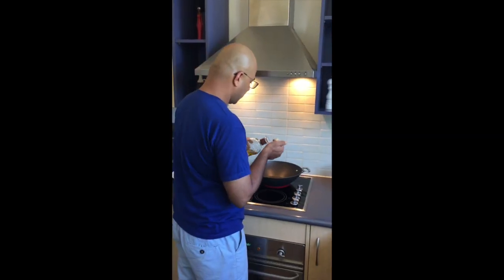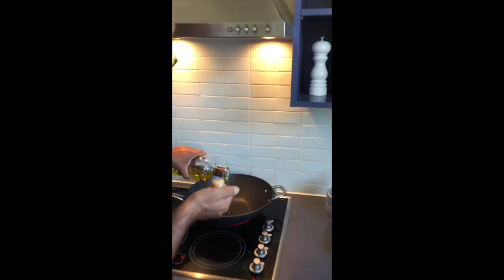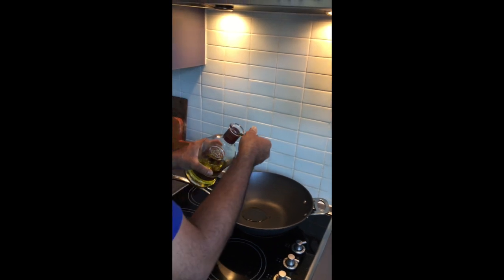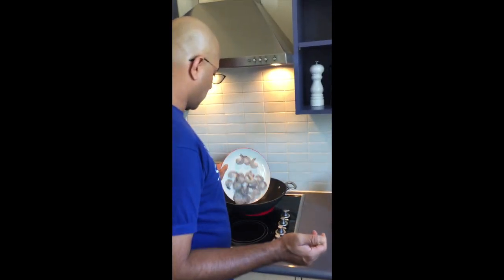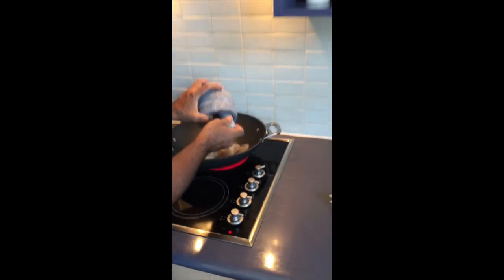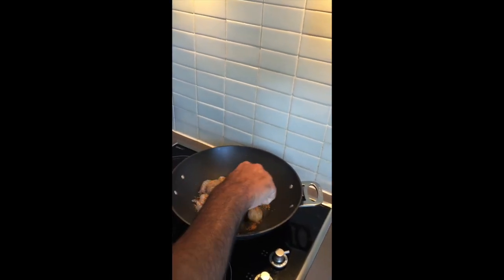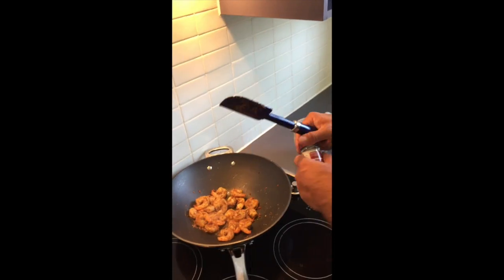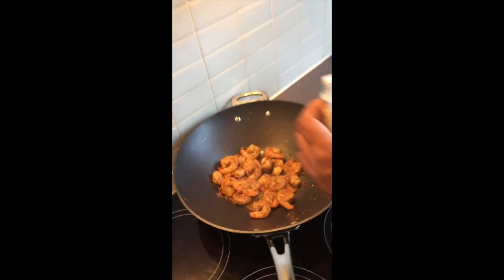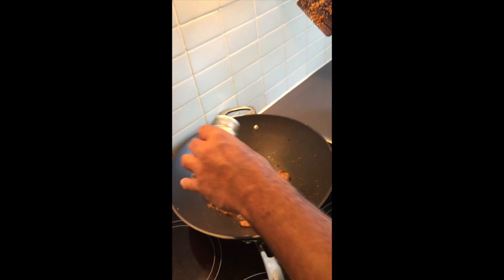Put some oil in a wok, put the shrimps in, put all the yummy spice in, and just a couple of minutes and they will be ready. The prawns are cooking nicely — adjust the seasoning a bit to your taste.